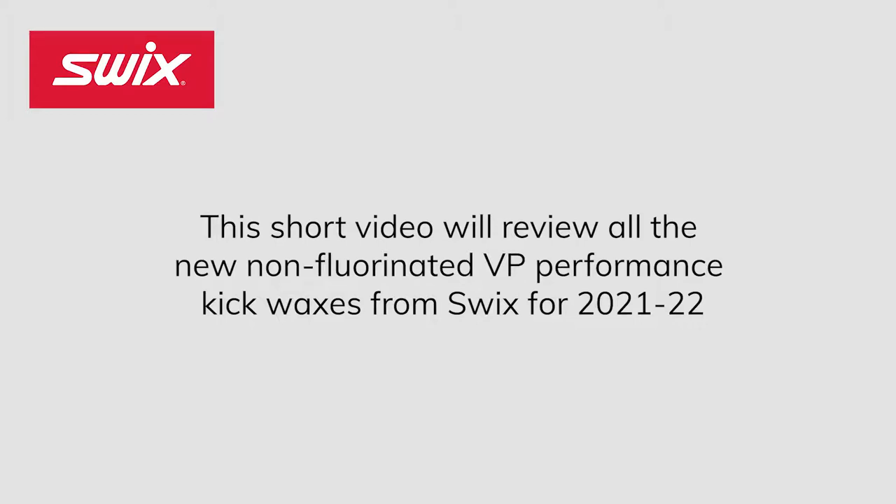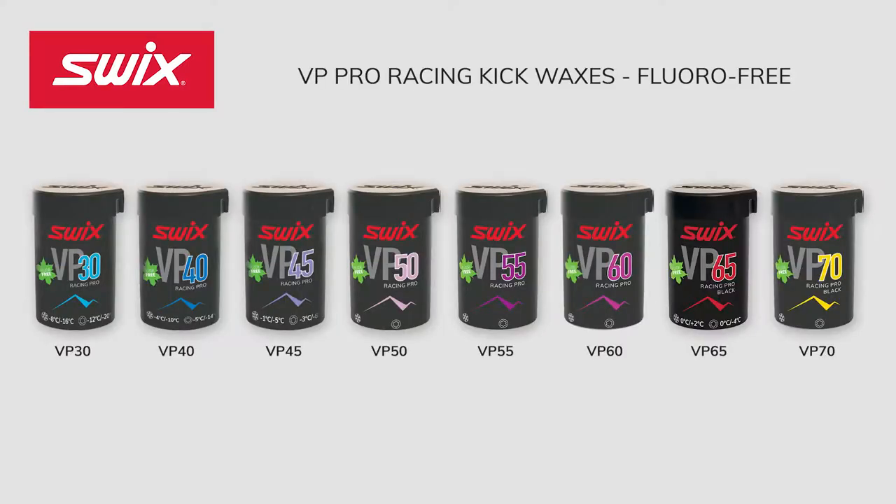This short video will review all the new non-fluorinated VP Performance Kick Waxes from Swix for 2021 and 2022. The VP Waxes are fluoro-free and contain a new additive designed to have a more free feeling, but at the same time, the wax has improved grip properties.